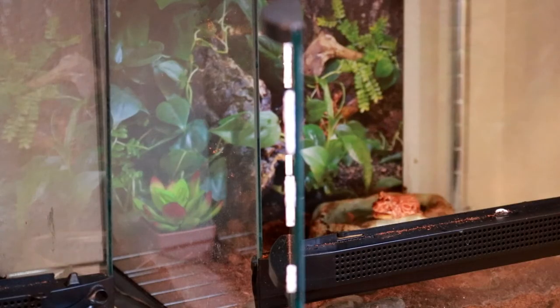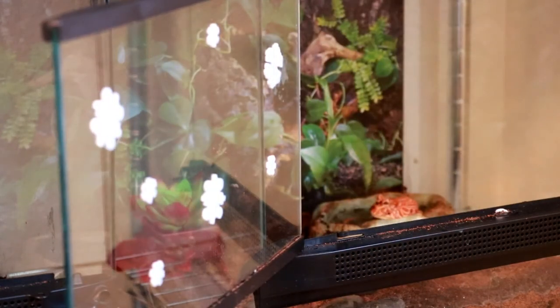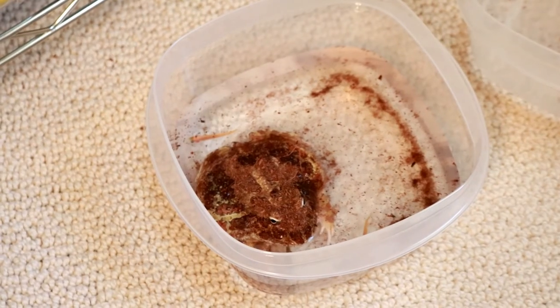Oh, there he goes — he got it! Okay, so from now on I'm just gonna stick the fish in the water bowl. That's easy. Now I know he likes them. Good boy Zorak — or at least I think you're a boy; you have a flat nose so you might be a boy.